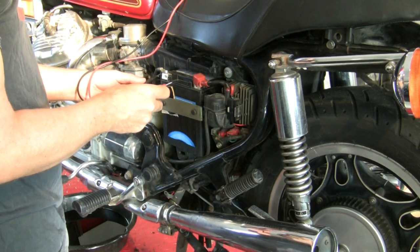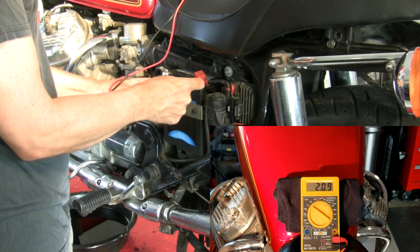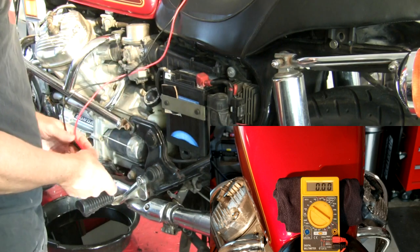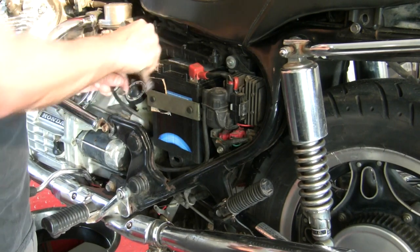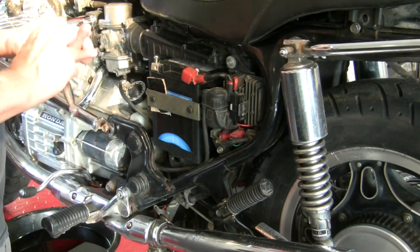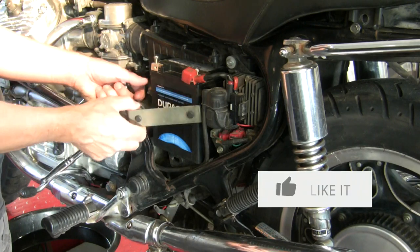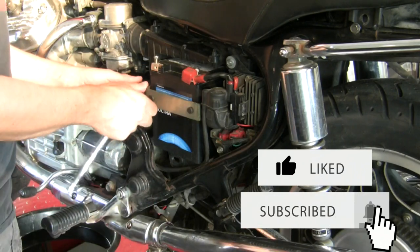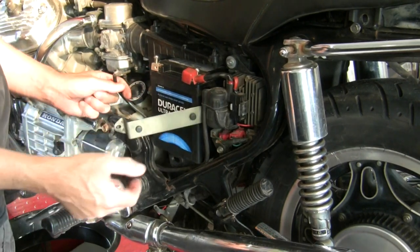First things first, battery. Two bolts — that is not going to cut it. Got to get you out. Not sure why the cardboard shim; it seems to me like that was a good fit without it. No clue.